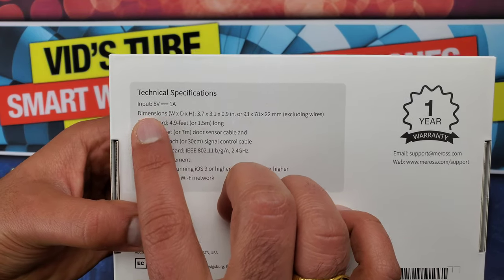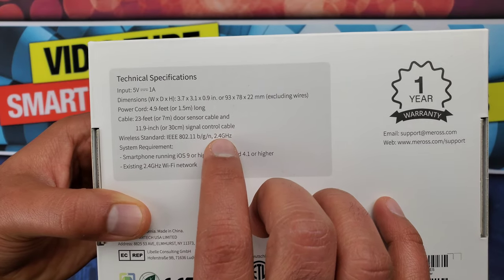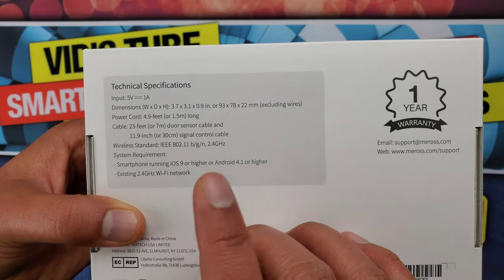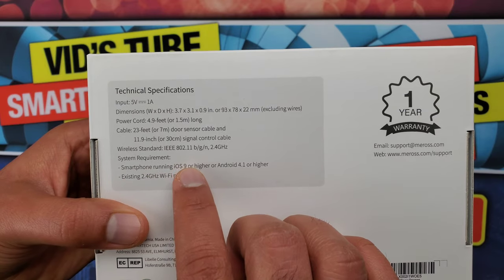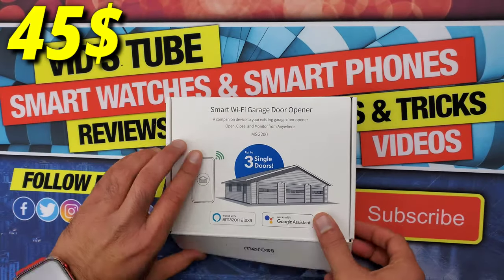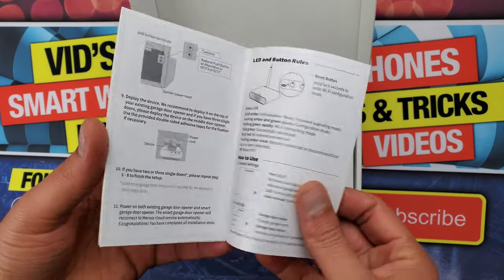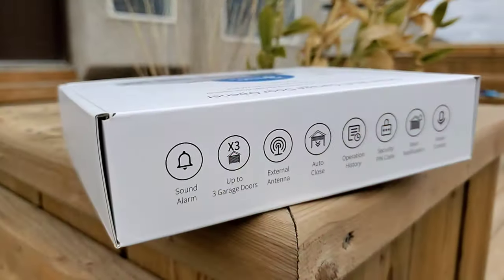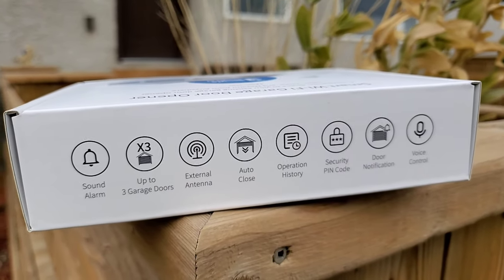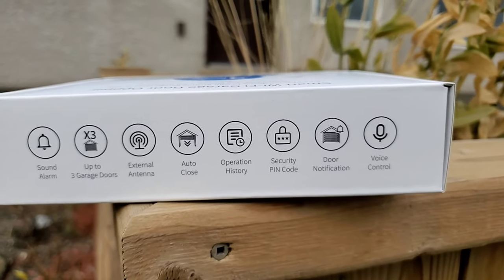At the back there are all the technical specs like input volts, dimensions, power cord length, and wireless standard. An important point: it uses Wi-Fi 802.11 at 2.4 GHz, so a 5 GHz Wi-Fi connection will not work. It requires iOS 9 or higher or Android 4.1 or higher. In terms of price, this MSG-200 is available on Amazon for $45 USD; the MSG-100 is slightly cheaper at $32, and the MSG-100 HK is $50 — but those only work for a single garage door.